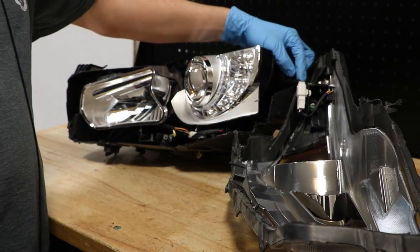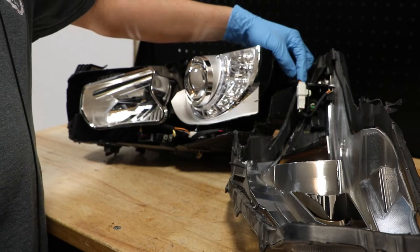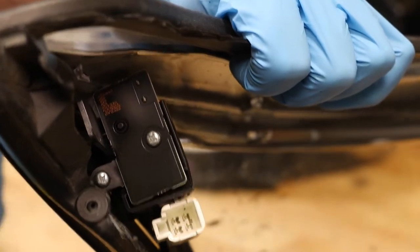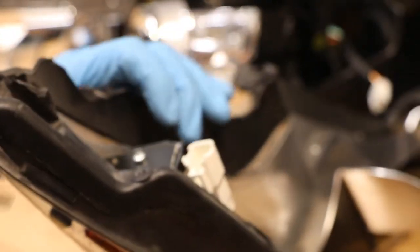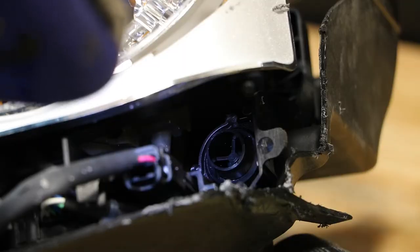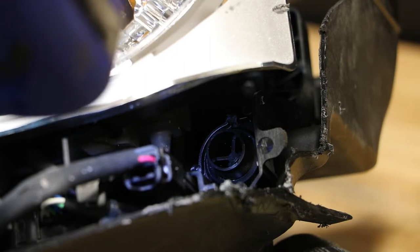There is one wire harness connector on the outside corner for the corner light LED. There are two phillips head screws holding on the corner LED. There is a mounting point on the bottom outside corner holding the projector bracket in place. It is difficult to see with the camera but I will go ahead and remove it now.